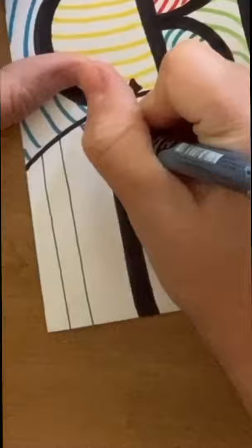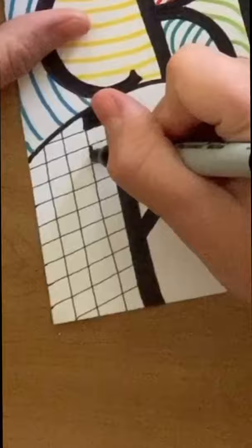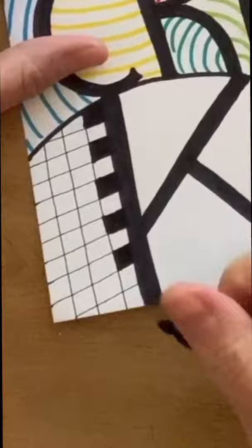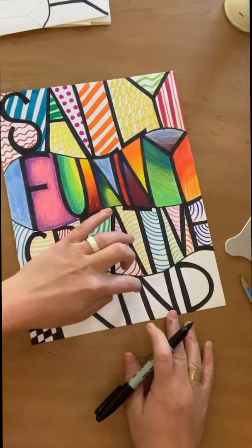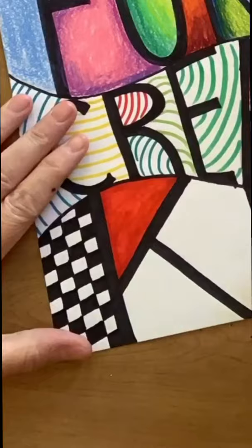For the word 'kind' at the bottom, I think I want to mix it up with a little bit of color and some zen tangling. Zen tangles are basically patterns made with lines. I'm going to demonstrate a few here, and then if you want to give it a try on your art, go ahead. You might have seen this pattern before. Each area of negative space is going to have its own unique pattern.